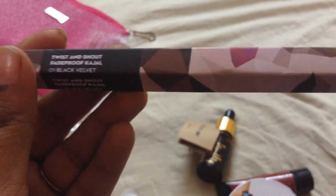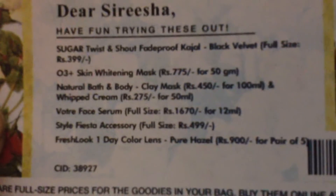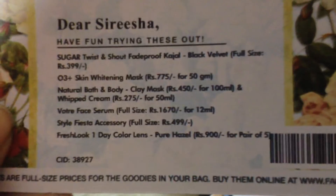Oh my god! I got a lot of reviews for this one. It's already like Sugar — Kargeol is $3.99 full size. Look at that. Mariah Stylish Fashion Accessory $4.99 full size. I bought 3 full size products — this Sugar, this necklace, and this serum.